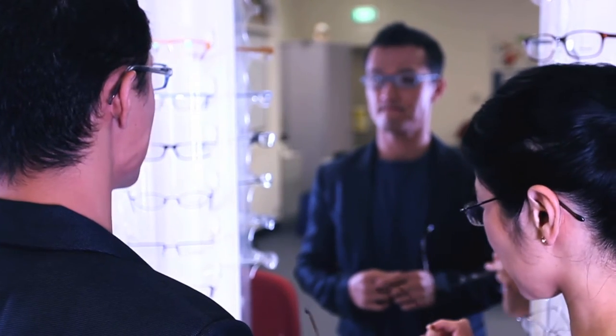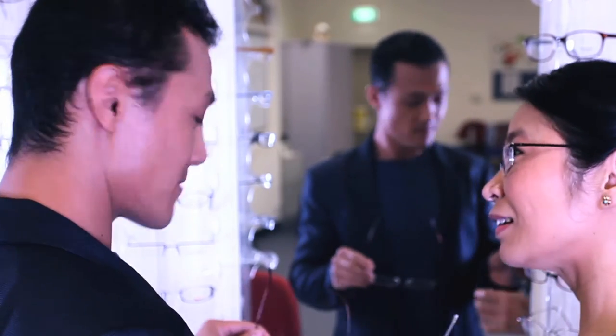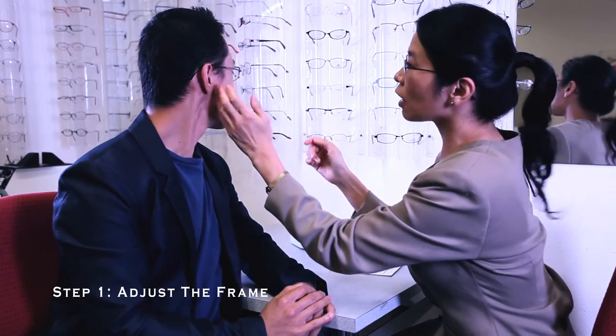Why don't you try these ones — I think they'll suit the shape of your face really nicely. Thank you. It is very important to ensure that the frame is in its final fitting position before you take any frame or lens related measurements.